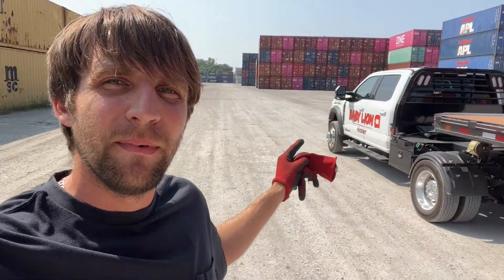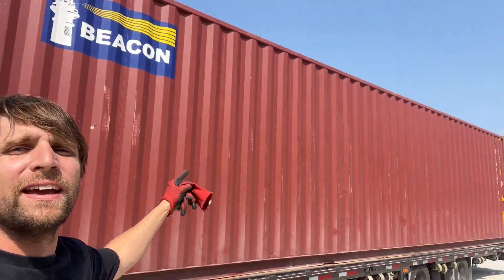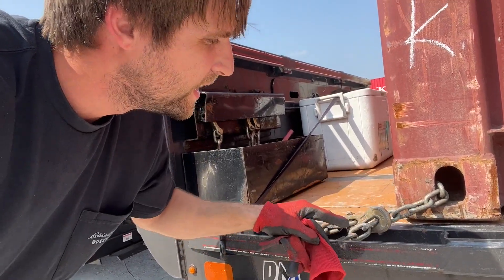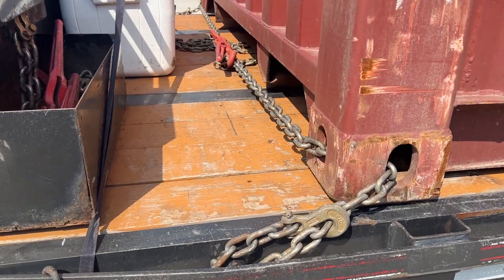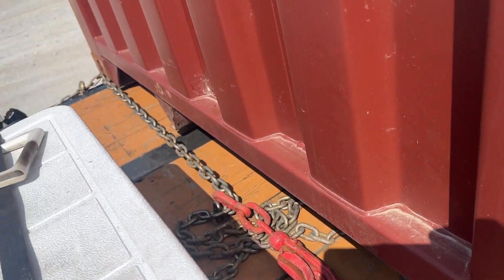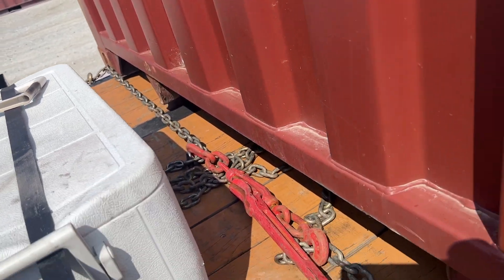So what I was going to tell you after the pickup — I didn't want to offend anybody — is how to chain these containers down to your trailer. This is how they connect them to the semi trucks: just one chain through both of those, and then in the middle, tighten it down with a ratchet binder.